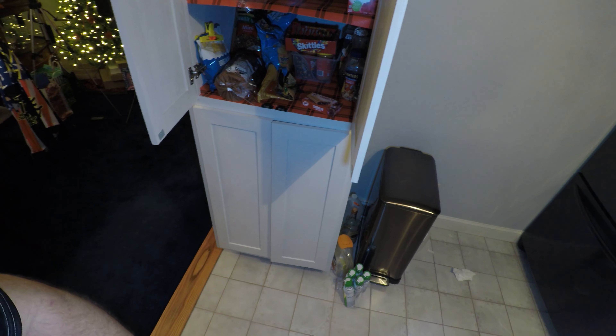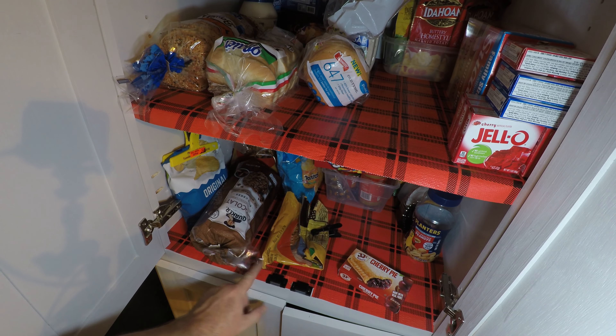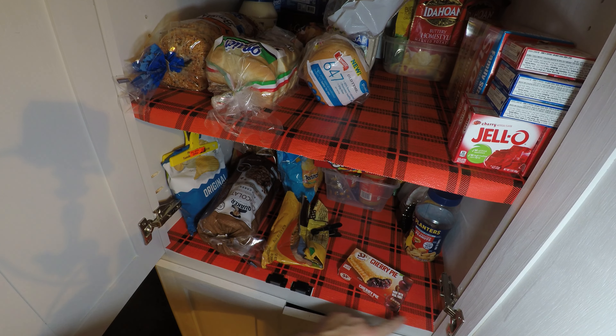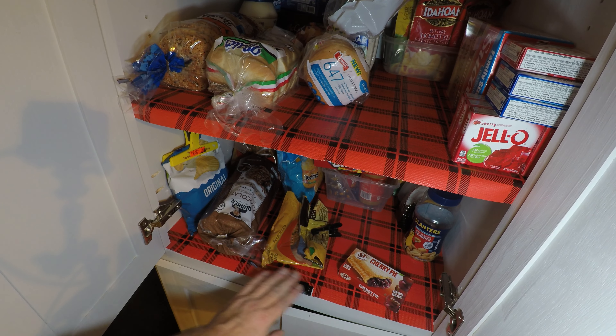This was the Gorilla Grip shelf liner — it's very grippy on the bottom. You can see it's got a really good grip, and I was able to trim it pretty easily so it fit flush. I was able to trim it around these two spots here where the face framing is, and around the magnetic latches. Good stuff.